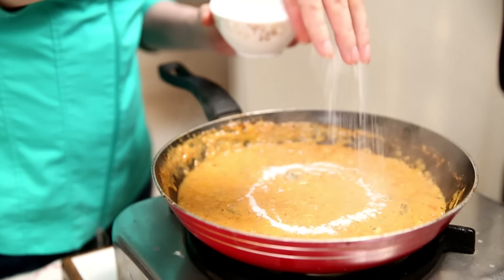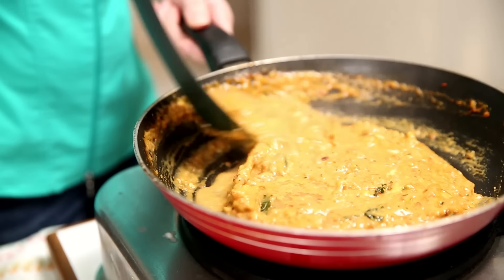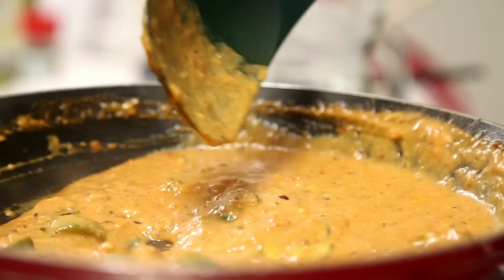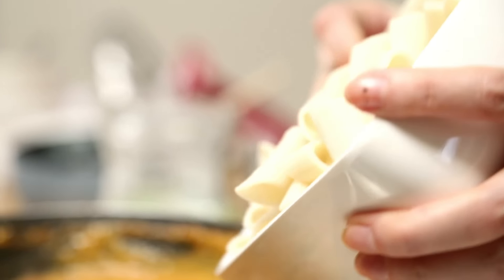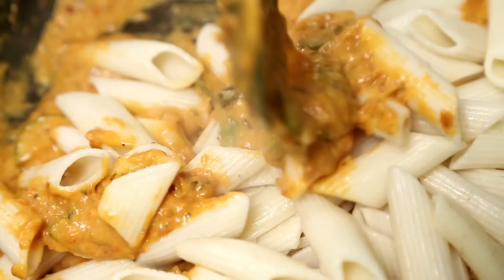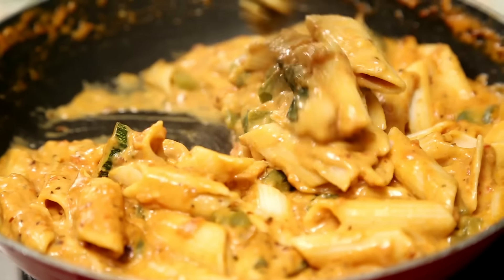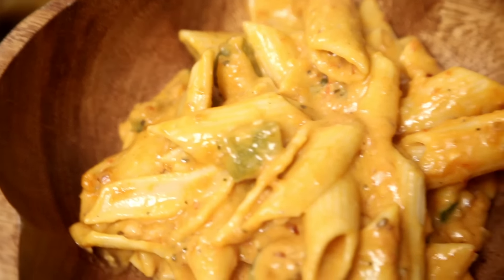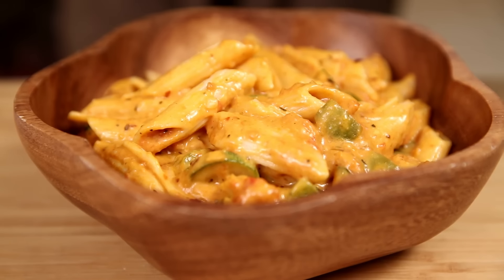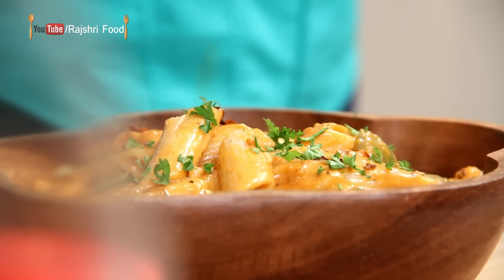Adjust salt to taste — I've added enough for the pasta as well. I have some boiled penne that I'm going to add into the sauce, and the pasta is ready to serve. Sprinkle some red chilli flakes and some finely chopped parsley, or you can chop some basil leaves. Serve this pasta with some garlic bread and enjoy.